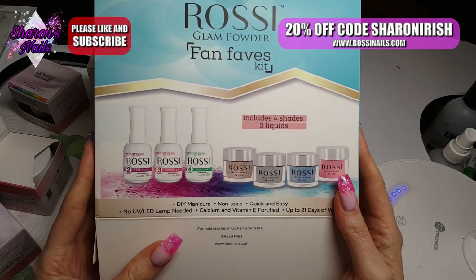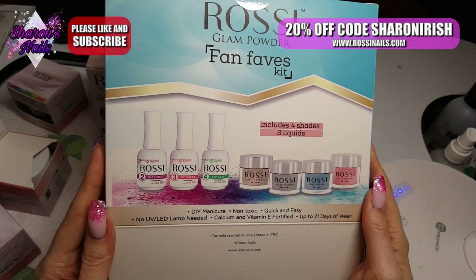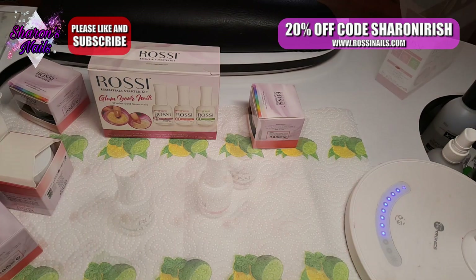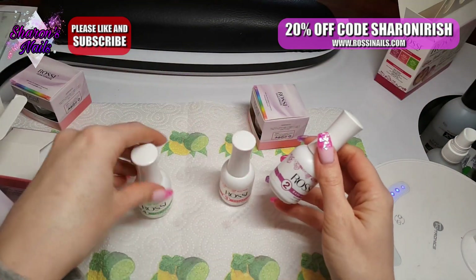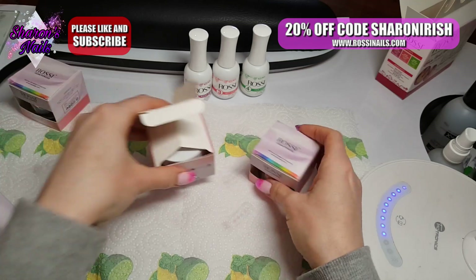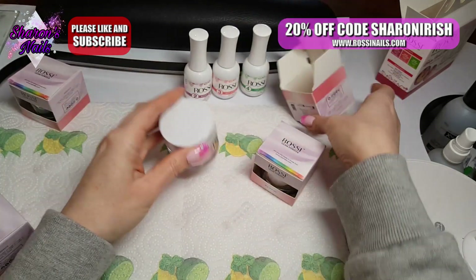It includes four shades and three liquids. You have a step two which is a base coat, step three which is an activator, and step four which is a top coat. I have no idea what step one is because there isn't one. These are quite big bottles so these should last a long time. Let's have a look at these powders — I have ripped the box on this one, so we'll take them all out first.